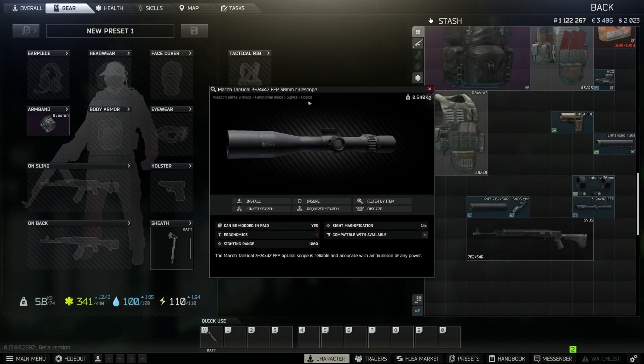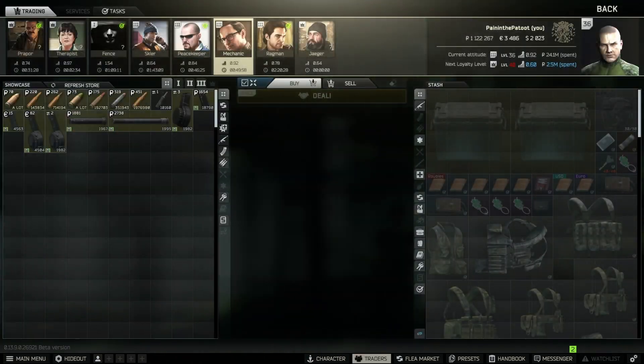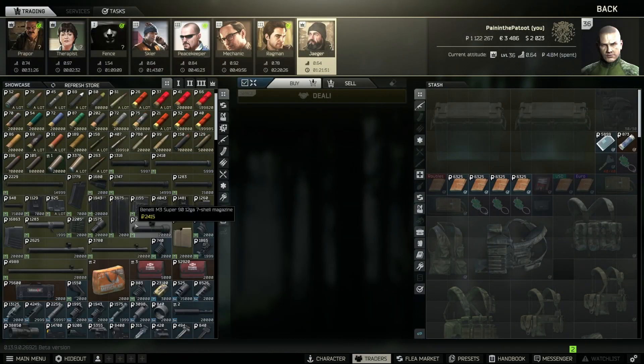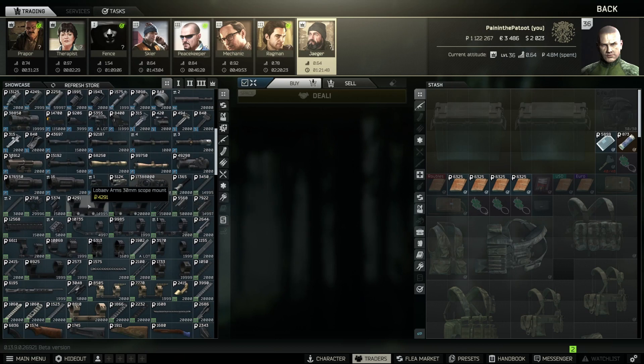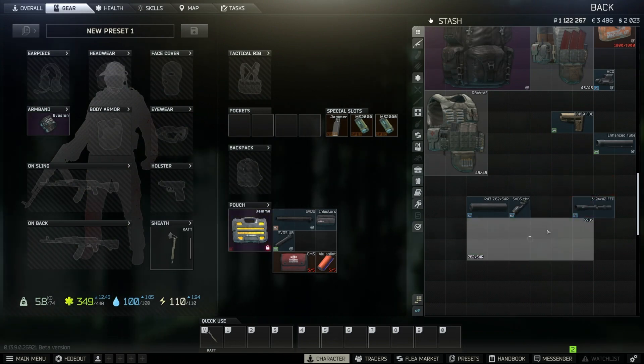For the scope, this is the March Tactical scope and it requires a 30mm mount since it's a 30mm scope. This LBA — Leapers/UTG — 30mm adapter is available from Redman and was the cheapest option. It's this one here, the Leapers of Arms 30mm scope mount at around 4,200 rubles. You should be able to find alternatives, but this is the cheapest one that works.